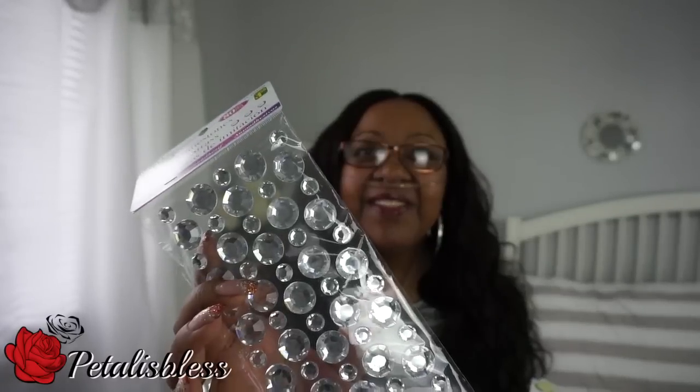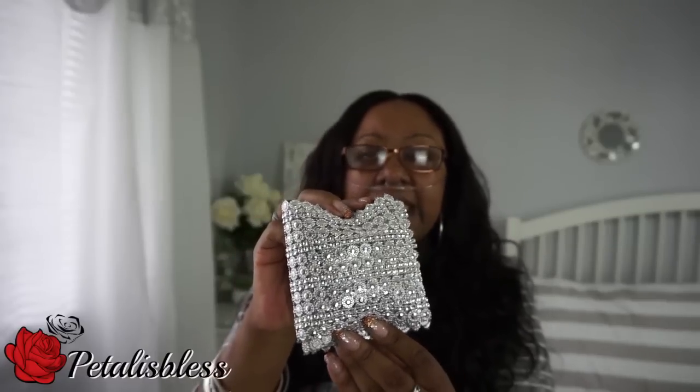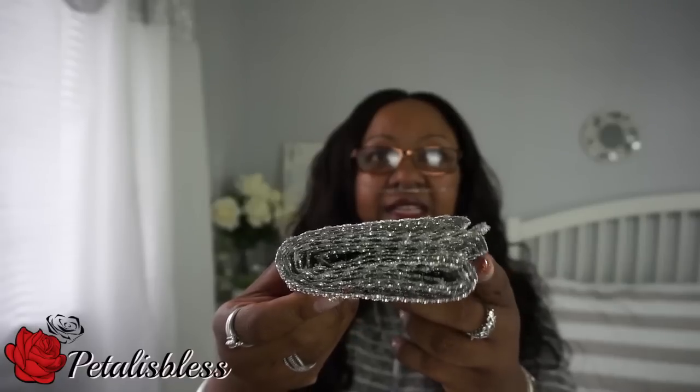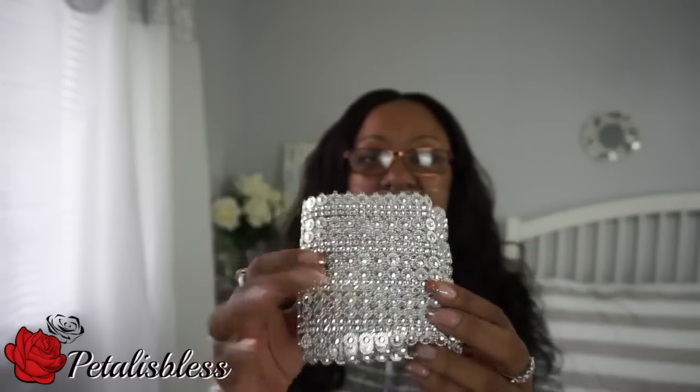Let's show you what I'll be giving away. We have the bling wrap with the large rhinestones, and I'll be giving away five packs of these rhinestones. I'll also be giving away some of this wrap — this wrap I got from King. I measured some out and I'll be giving that away too. That's what will be in the giveaway this month.